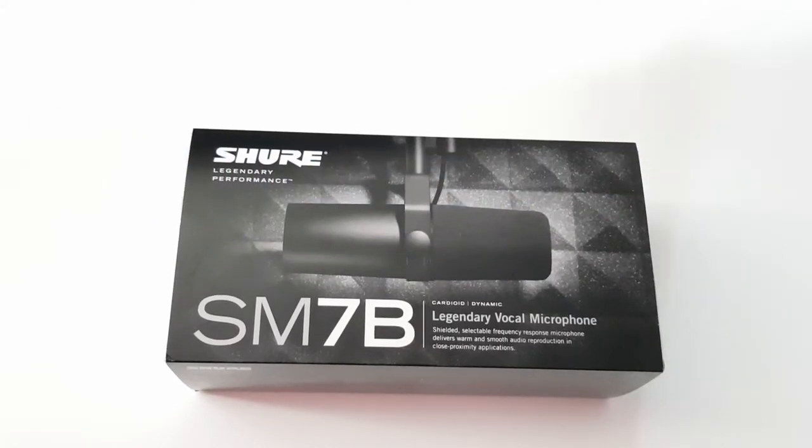Hi guys, my name is Sivas. In this video I'm going to show you how I unbox my Shure SM7B. All right, so now let's get started.